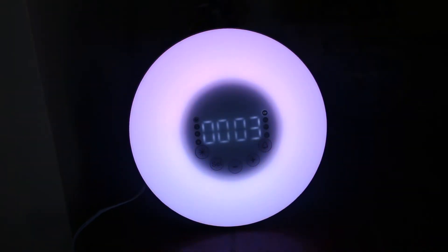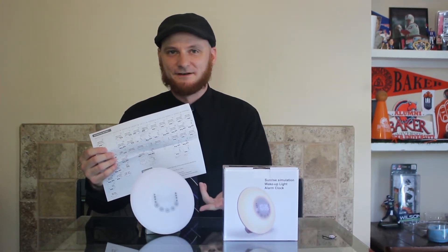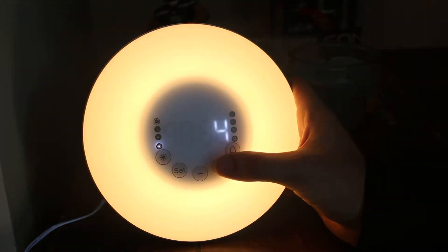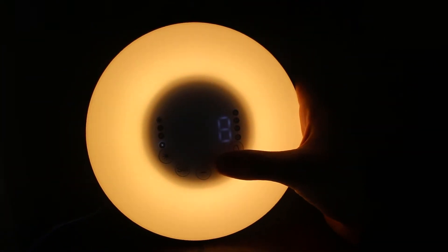One of the most important functions is it works as a lamp with 10 levels of brightness with white light. You can put it on low to use as a night light, crank it up to 5 for good bedtime reading, or crank it up to 10 and light up your whole room.